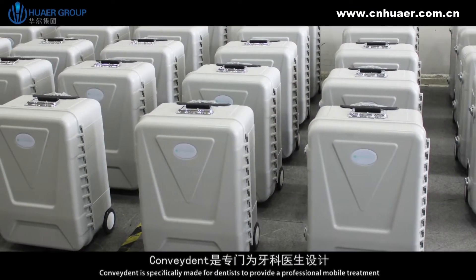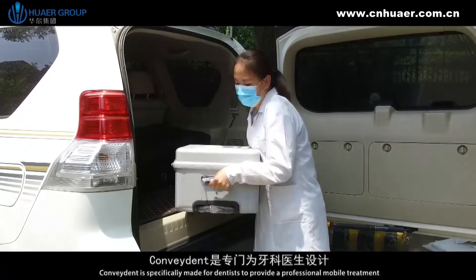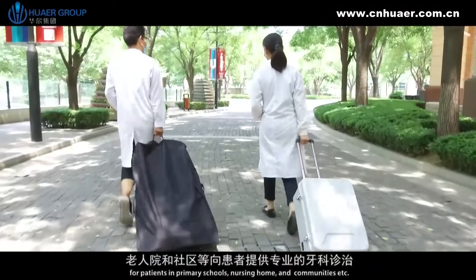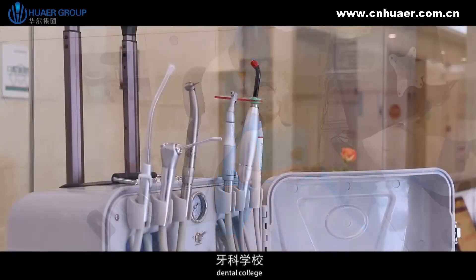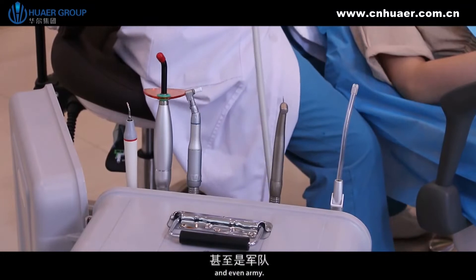Convident is specifically made for dentists to provide professional mobile treatment for patients in primary schools, nursing homes, and communities. It's widely used for a mobile dental clinic, dental college, veterinary hospital, public health department, and even the army.